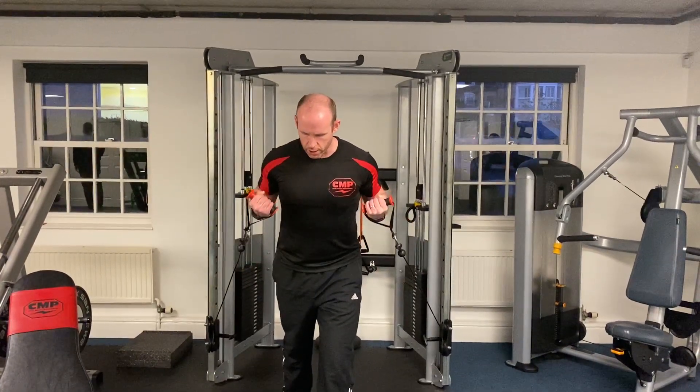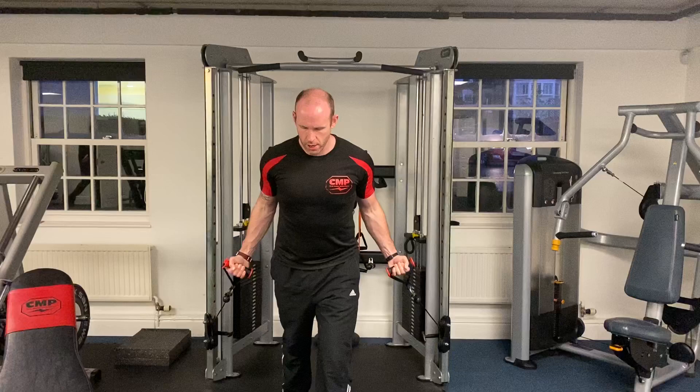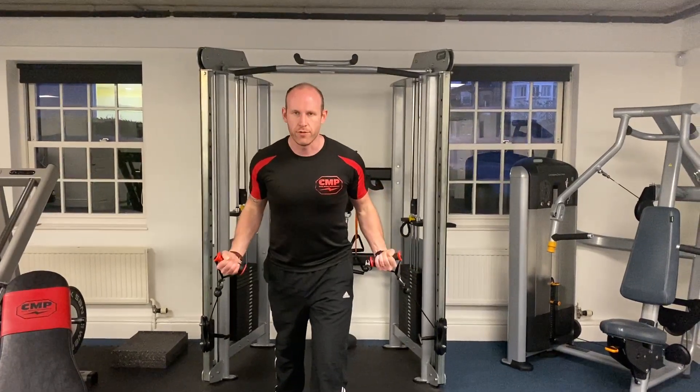Essentially you're going to curl the weight and the handles towards you — wrist, shoulder, elbow in alignment.